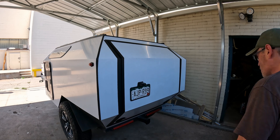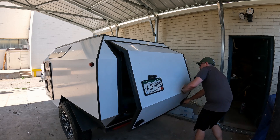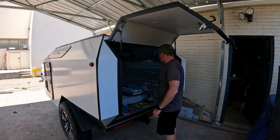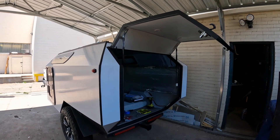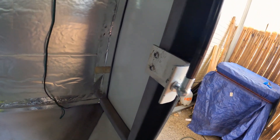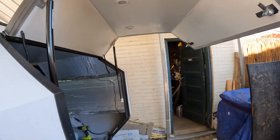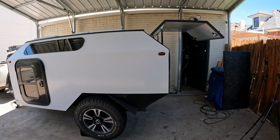Here's what it looks like closed up. And then to open it, you just slip the latches. There you go. Now it's getting level at the top. I think that worked pretty well.